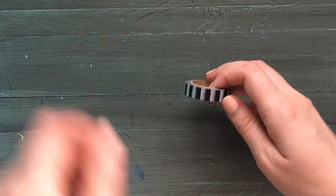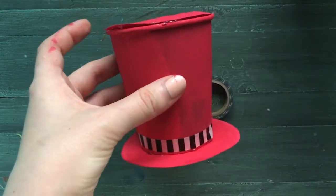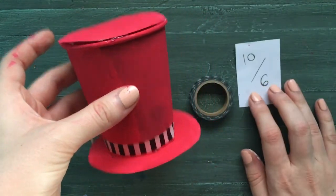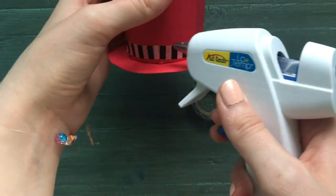Next, decorate your hat. I'm going to use this decorative tape — simply cut out a piece and wrap it around the bottom of your hat to make a ribbon. I'll also use this classic Mad Hatter 10 over 6 piece of paper and attach it by using some hot glue.